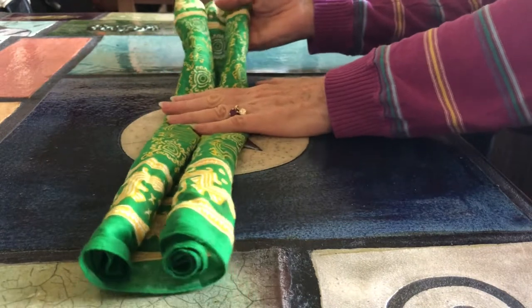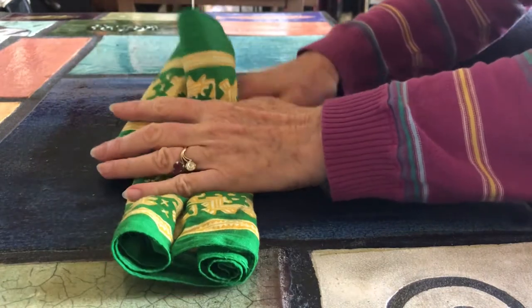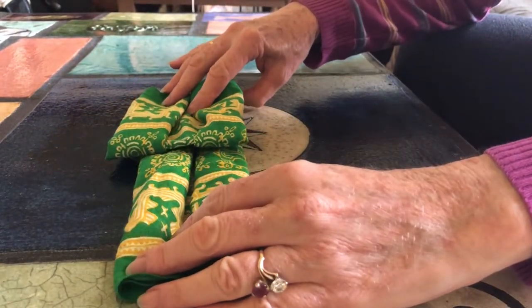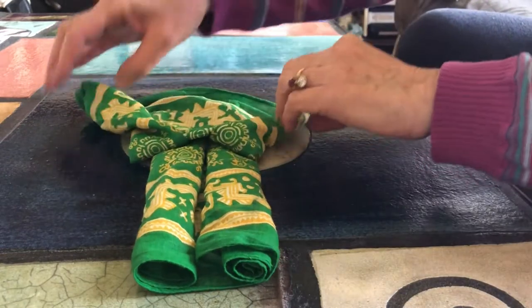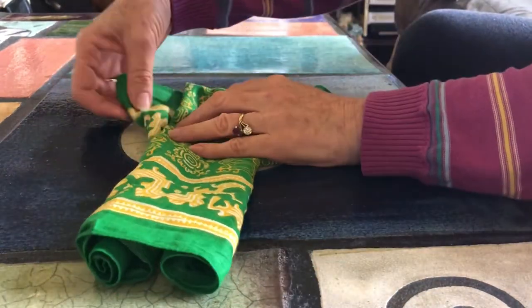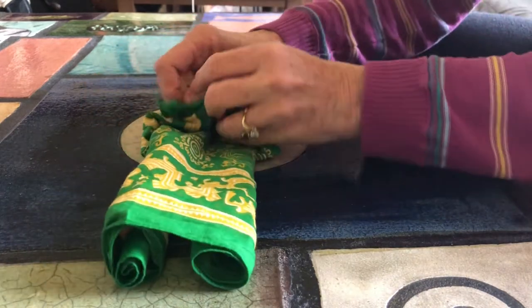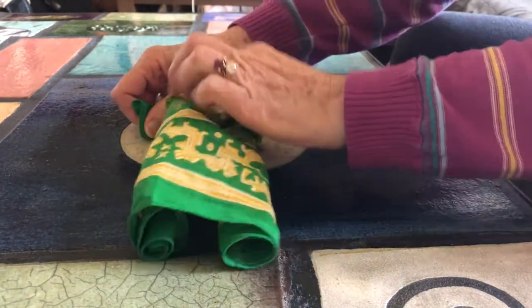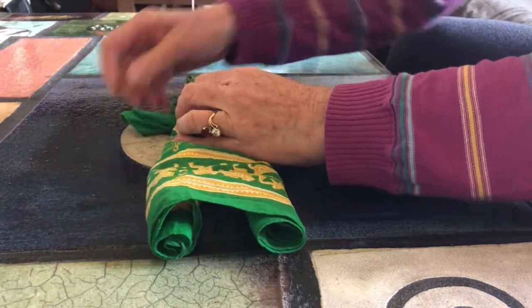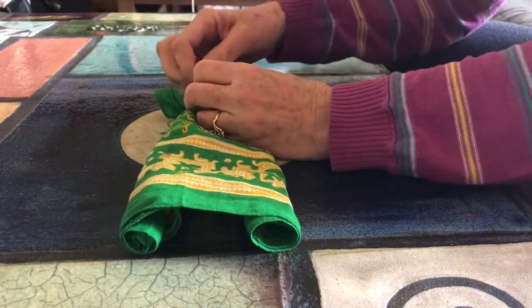The next thing you do is fold it in half, then fold it in half again. Then you unroll it so it looks like this, and turn it over. Make a knot like so, and then fix the head so it doesn't look so square, just like so.